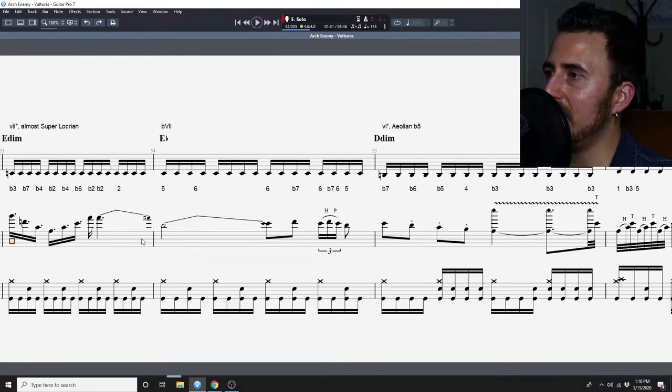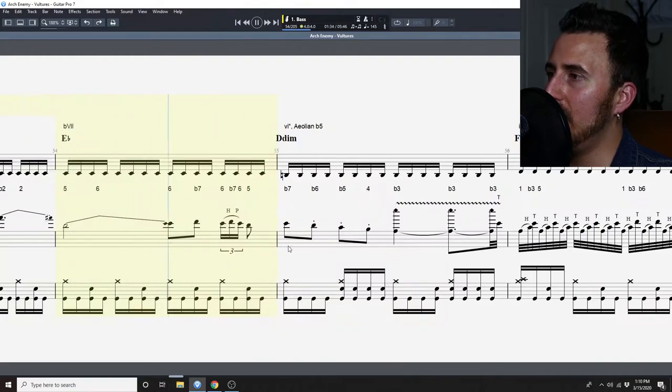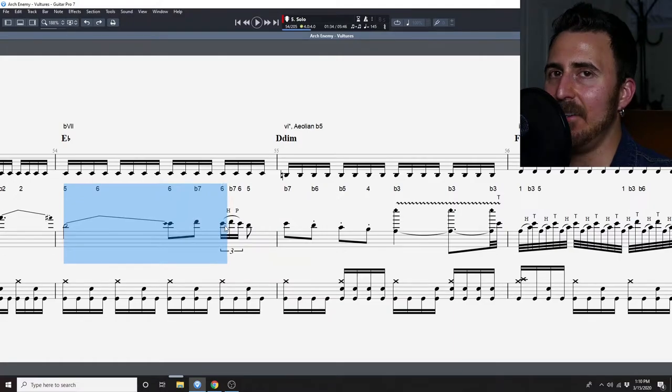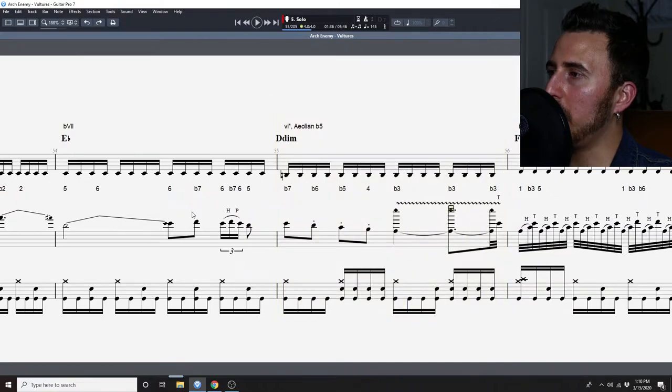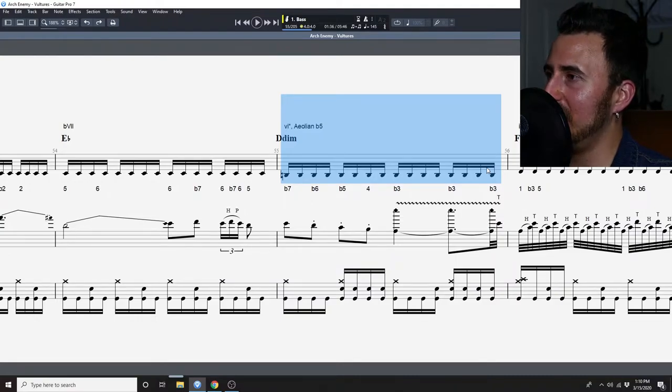Going back to the flat seven quickly — that's the E flat — we are staying entirely diatonic here. So we go from the diatonic F minor, go to the non-diatonic E diminished borrowing from F harmonic minor, then move to the E flat which is the flat seven. There's a little bit of a lick here, these chords and notes all staying within the E flat major sound.